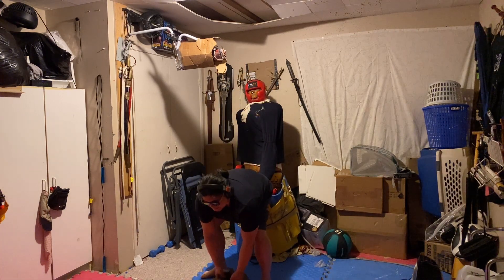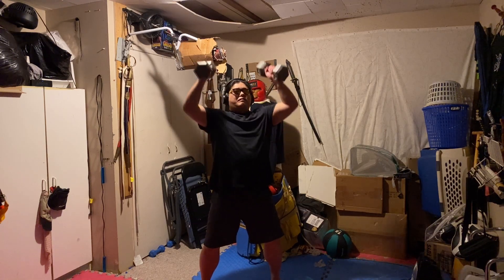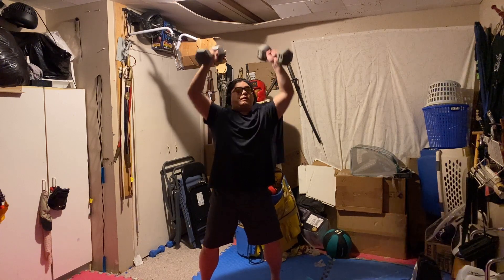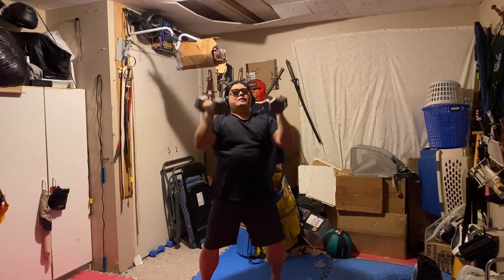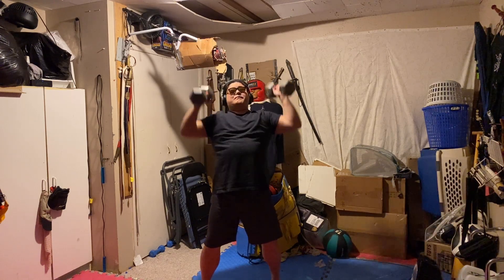So it's like a shoulder press — the only difference is you're rotating your hand as you push upward and rotating back to the original position when you come back down. We're going to do 10 of these. One, two, three, four, five, six, seven, eight, nine, and ten. That's Arnold press — I don't know if Schwarzenegger invented these or what, but yeah.